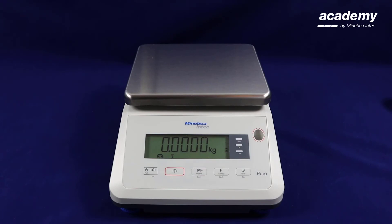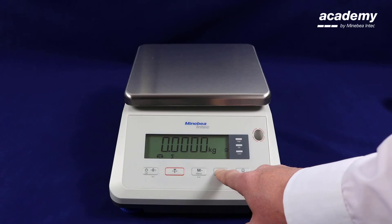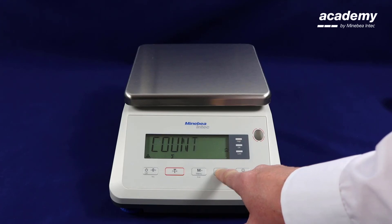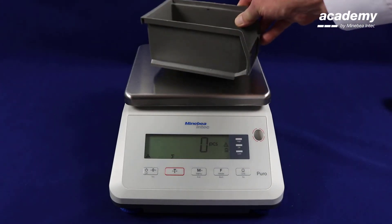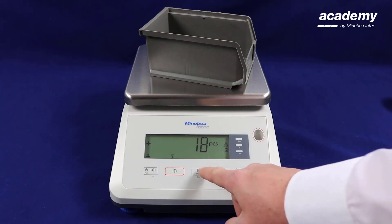We will now demonstrate how to use the counting application along with the totalizing application. To activate the count, press and hold the function key until counting appears on the screen; release the key to accept. Using the no key, we will keep the existing reference value for the counting application. Place the first sample and press M plus — we are storing the piece values in the totalizing memory.